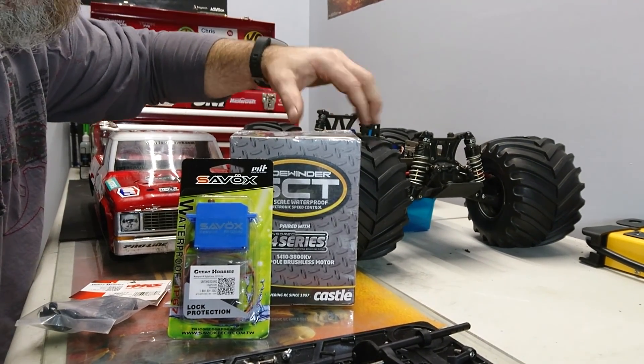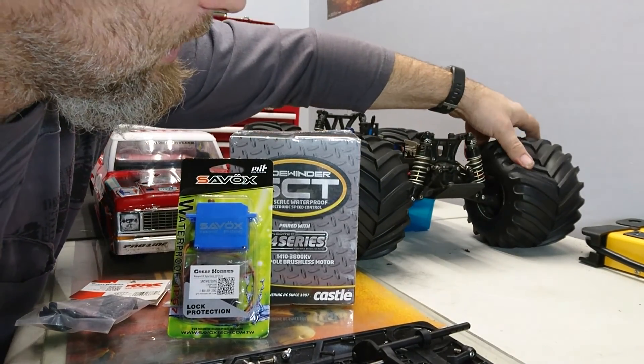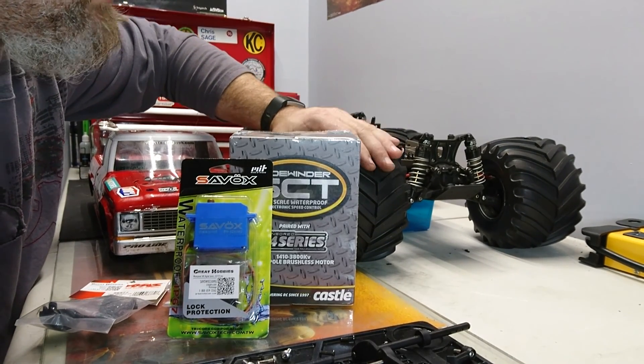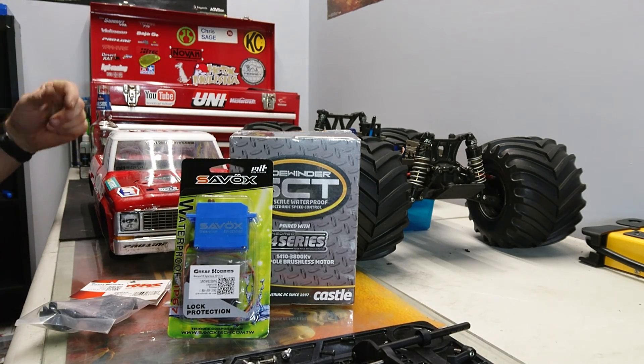The tires are a little on the hard side because they are the Claw Buster tires. But I have made them a little softer by using WD-40 and drilling some extra holes in the tires and cuts in the ribs themselves. You can see that video — I'll try to leave a link in the description.